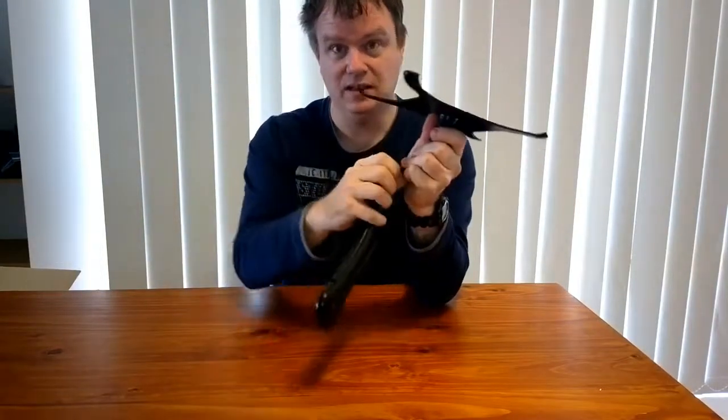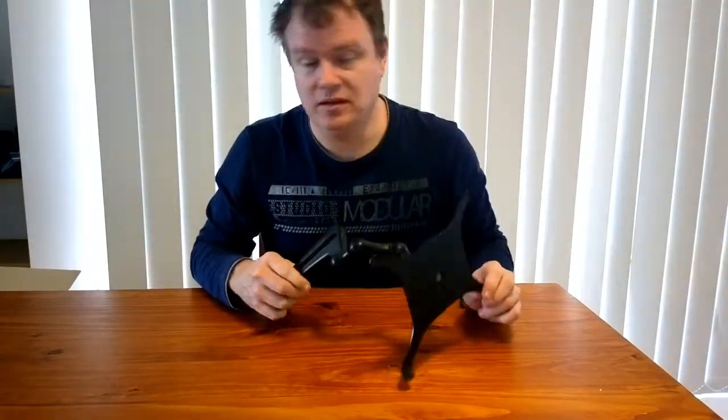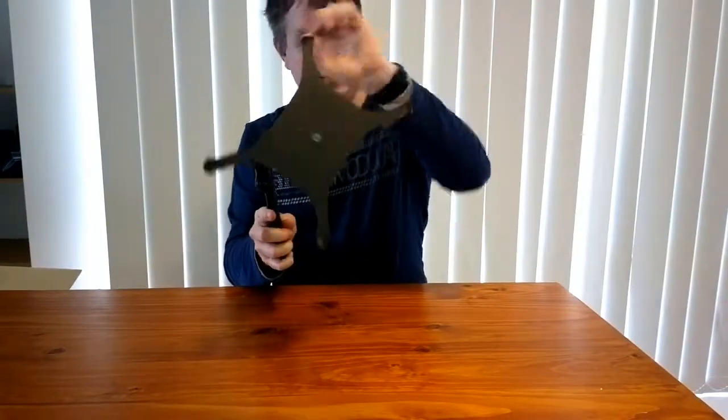I've already had one of these replaced because it snapped at the connections, and they said it was a product issue and sent me a replacement. So this is another one — I've got two or three of these actually. This one here is broken, those bits have snapped off. The plastic is so brittle, it's not funny.